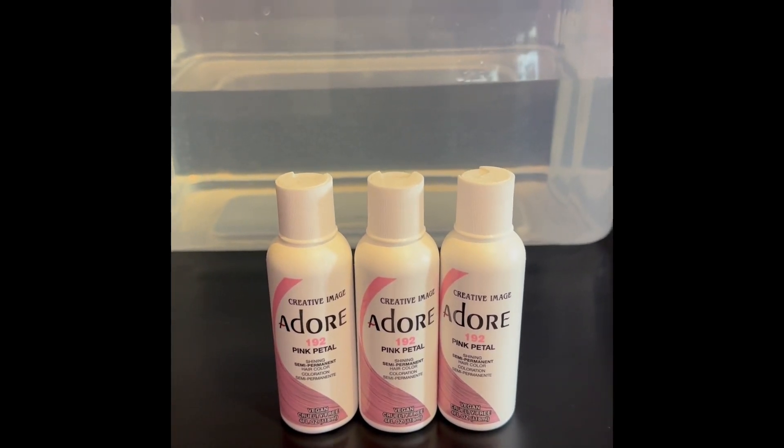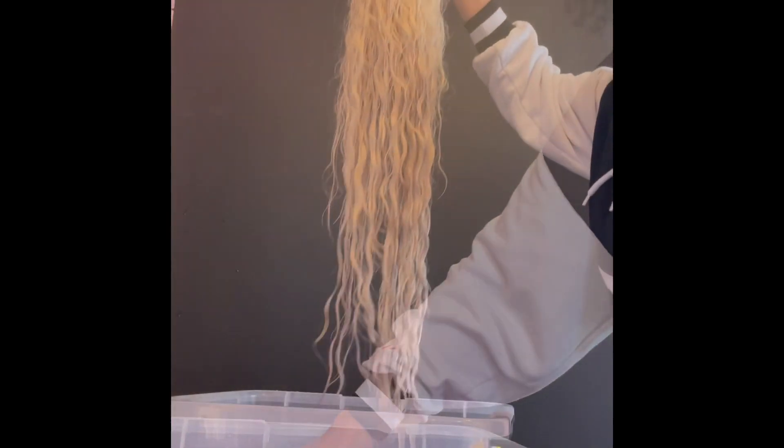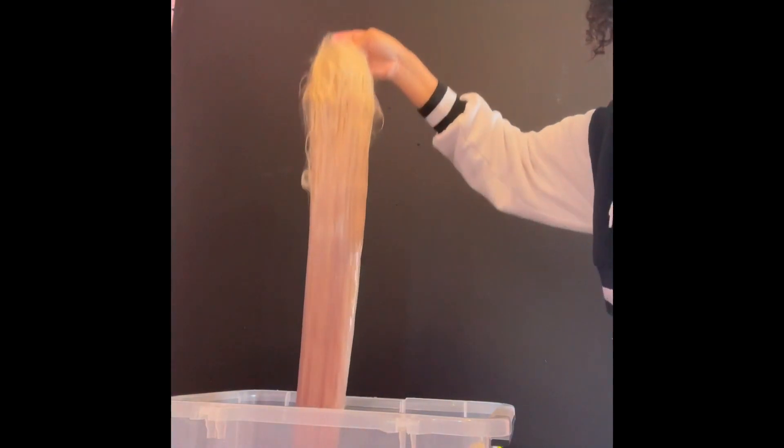So I started out with three bottles. Every color you need three bottles. This is the lightest pink — petal pink. I made sure I mixed it up until there's no more globs in there. Make sure you mix, mix, mix. I'm going to be saying mix a lot because you want the vibrantest color that you can get, and you're going to get that by the mixing.